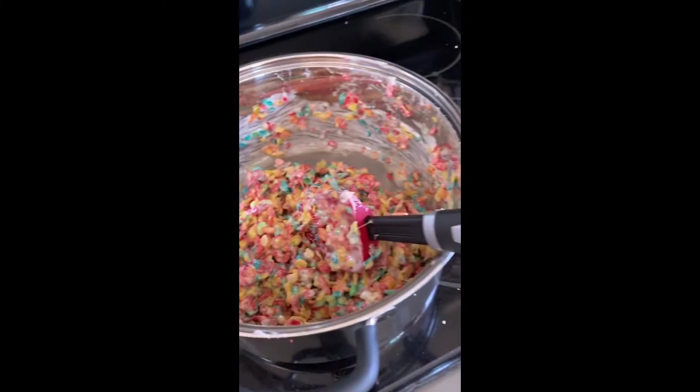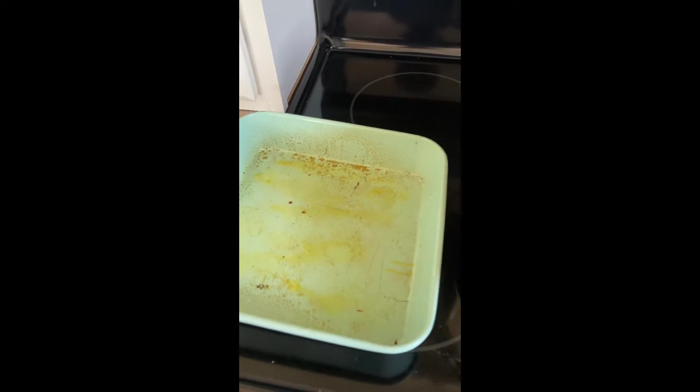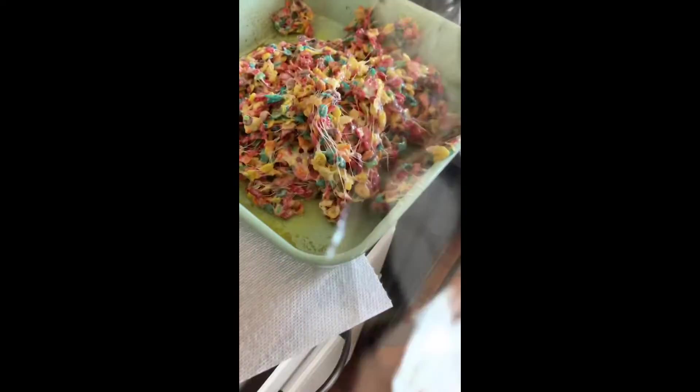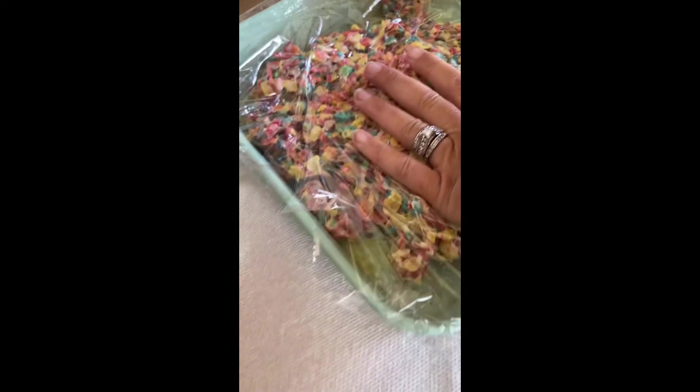I got my buttered pan, got the Fruity Pebbles all mixed up, and I'm gonna put the Fruity Pebbles in here. Let them sit for a little bit and then they'll be done — I got them in the pan. I'm gonna put some saran wrap around it, put it over, and then press it down so it's even all around.